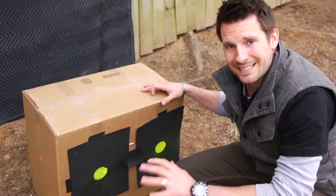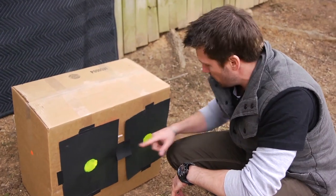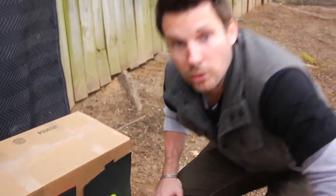Here we go — we've got all three of our shoot-and-see targets. Here's the one with the pink background and clear tape, this one is with the colored duct tape, and obviously here is our little Post-it note. Let's shoot them and see which one works best.